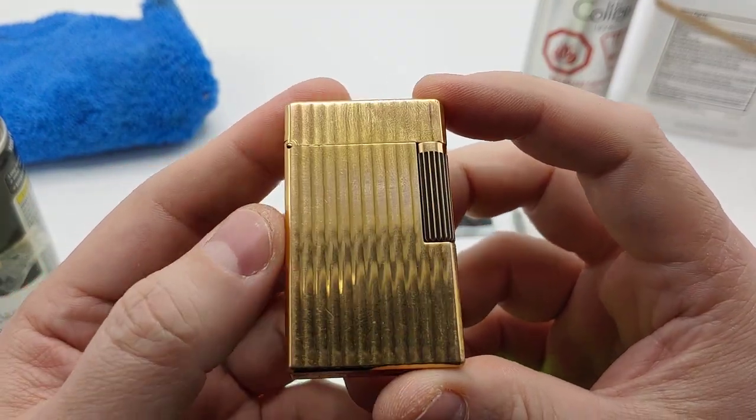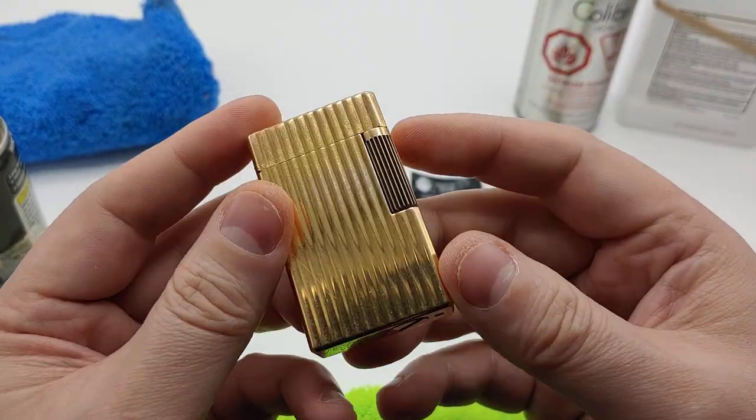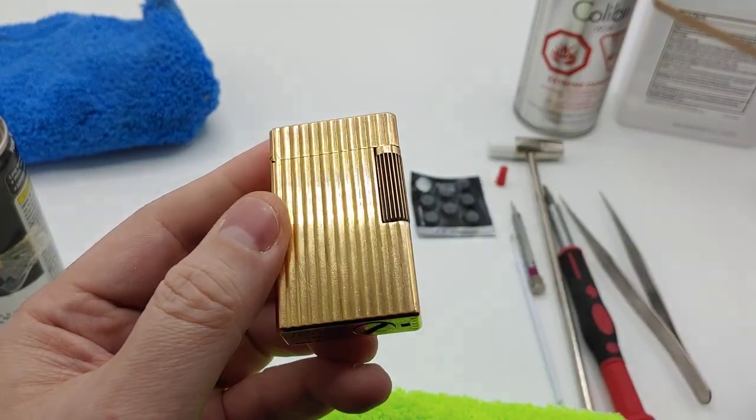We're basically going to go through the actual servicing of the lighter itself. I'm going to be showing you how to replace the flint, and we're going to be taking everything apart with the exception of the valve itself, because I just don't have the special valve tool.